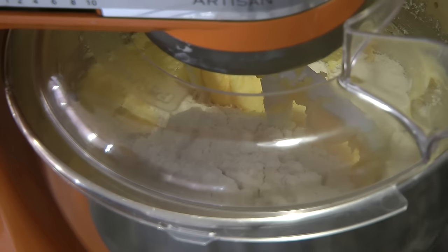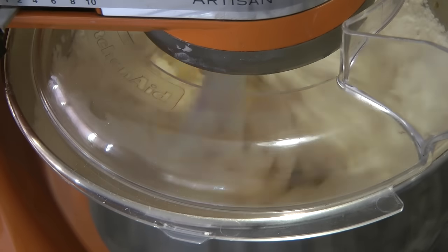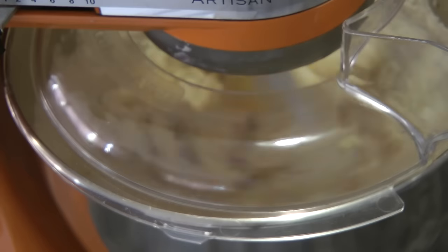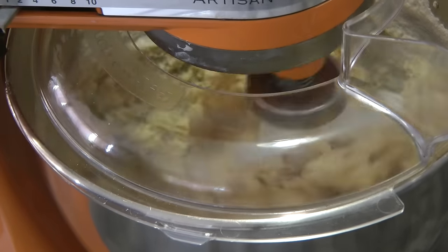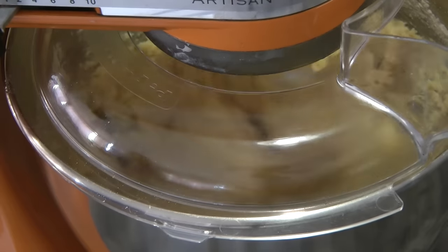At this point we can add the flour all at once. I'll just cover it to avoid the flour from flying everywhere. Don't overbeat the dough — just use low speed.